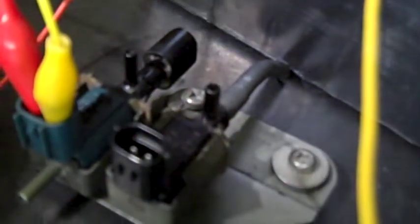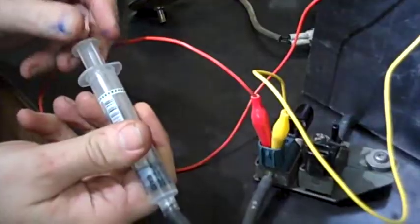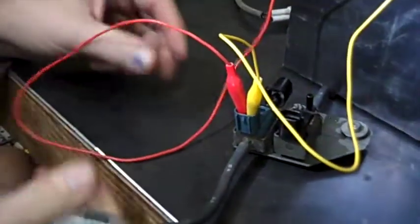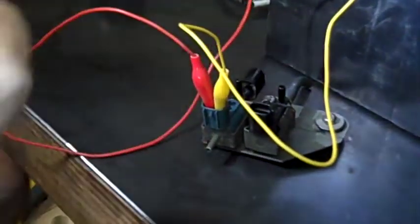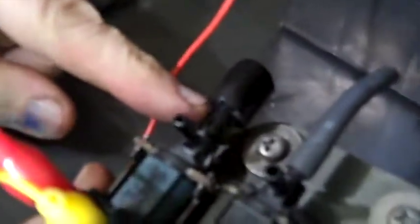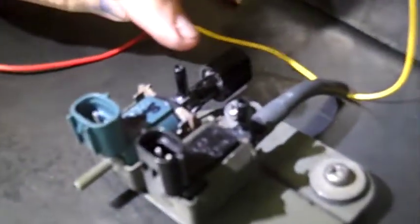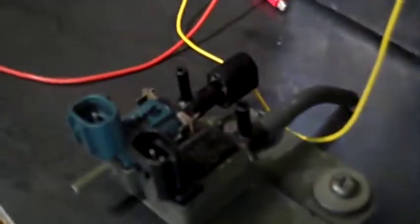Then hook it up to 12 volts and see if the valve opens to allow air to come in through this little air filter on the top. With 12 volts supplied to the EGR solenoid valve, this bottom hole is isolated — I can't push or blow air through it. This is closed. The top port I can pull air through or push air out; the top port is now connected to this little air filter. This bottom tube is isolated. If I take the power off, now the valve is in the opposite position — the air filter is isolated and these two tubes are connected together.